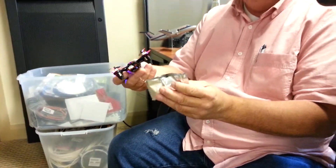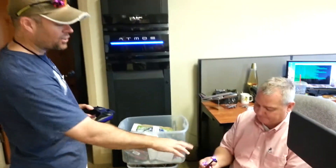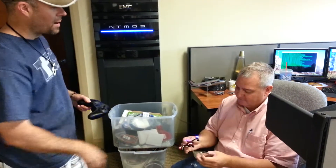I think I messed up our string though. Oh, did it break? Yeah. Oh no — that's actually a feature. It's the payload drop-off feature. Okay. Hey.